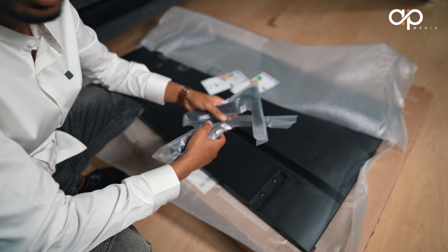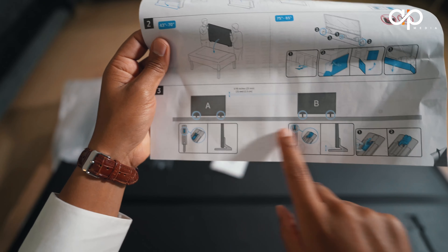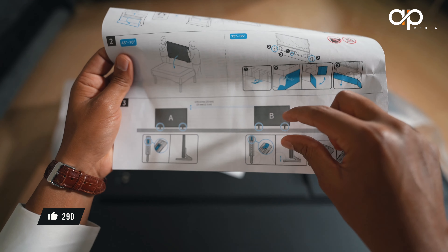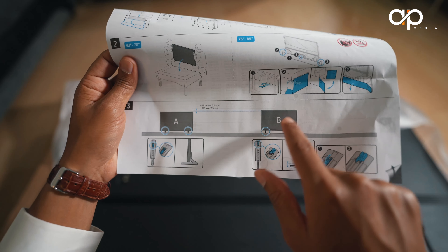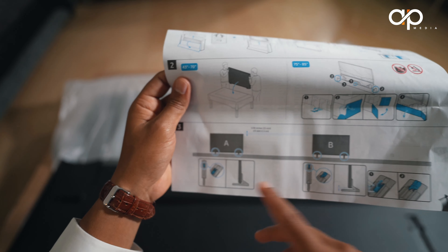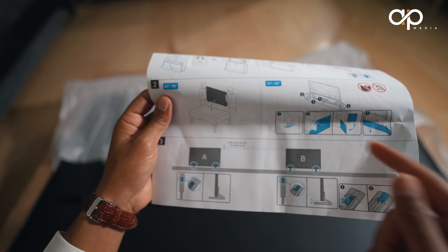The old TV can go into storage or be sold. The setup we are going for is between position A and B on the TV table. Position A has a very small tolerance, while position B gives a big gap that allows you to place a sound system underneath between the TV and the TV stand. In our case, we're not putting a sound system there, so we'll keep the tolerance low for a flush look.